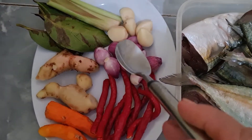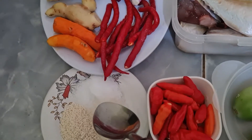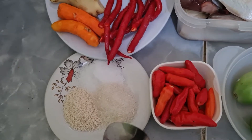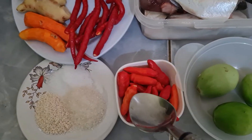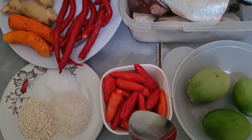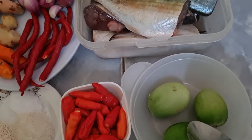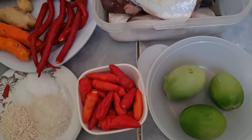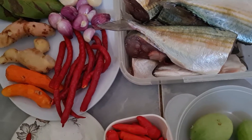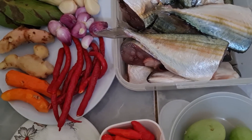Ini nanti diiris ya. Dan 1 sendok makan garam sesuai dengan selera, 1 sendok makan gula pasir, 1 sendok makan kaldu jamur. Dan ini ada 20 rawit merah untuk taburan dan ini menggunakan tomat hijaunya 3 buah. Dan nanti menggunakan airnya yaitu 1.500 ml ya teman-teman. Inilah teman-teman bahan-bahan yang akan saya gunakan dalam proses masak saya hari ini.